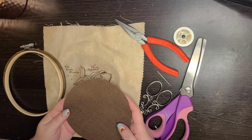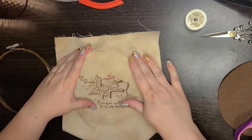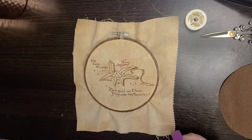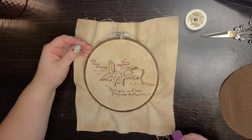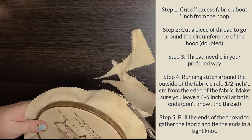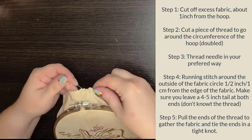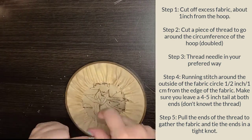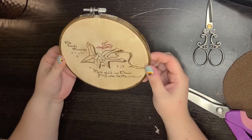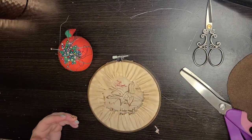This starts off very similar to the first method, but the extra step comes at the end. Hoop your embroidery as you normally would. Then, as with the first method, cut around about an inch, do a running stitch, and tie it off in a knot so it's nice and tight. What I didn't mention is that you also need four pins.